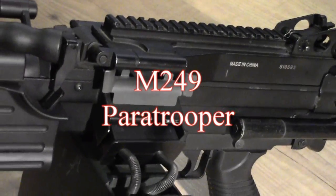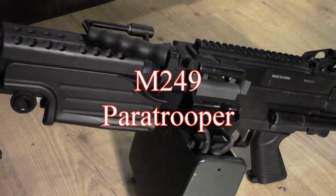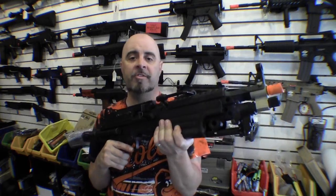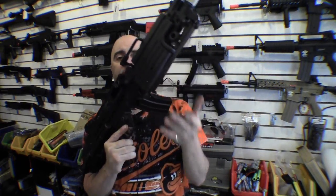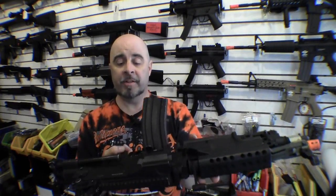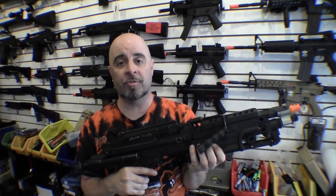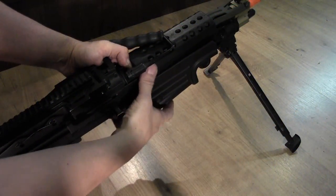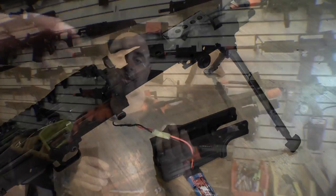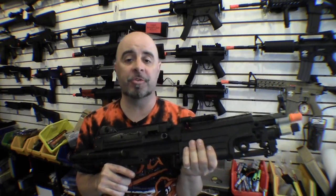If you want something a little more compact, we have the M249 Paratrooper, which is basically a cut down version of the Mark II SAW. Now this may be a little smaller, but it is just as heavy as the Mark II, weighing in at around 15 pounds. It comes standard with the auto-winding magazine, but here we've put in an M4 magazine to show you that it takes either magazine depending on your situation. Because this is a folding stock version, the battery is actually located inside the handguard, so you can't put in as large a battery as you can on the full-size Mark II.